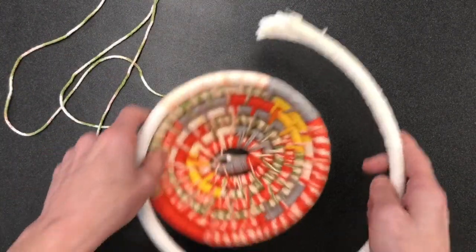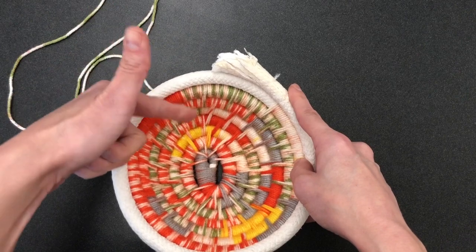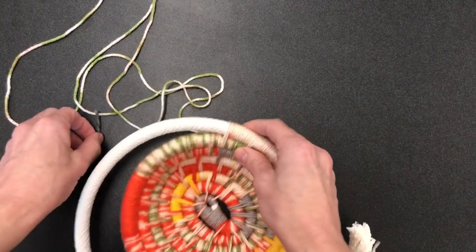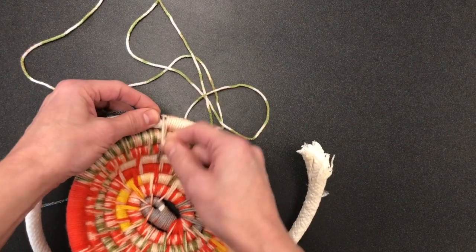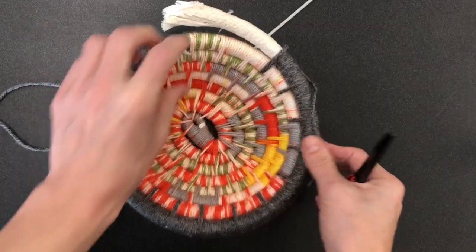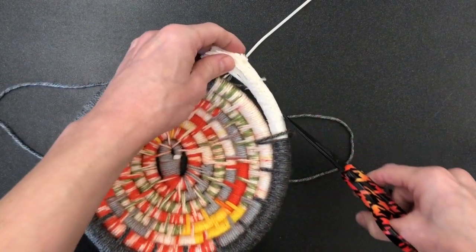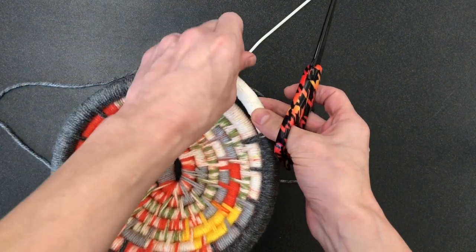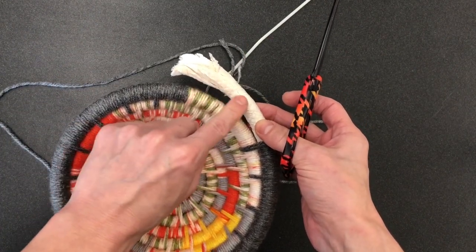You guys already know how to switch colors, but I just wanted to let you know for planning purposes — if you are going to do a rim a different color or even if you're doing different rows in different colors — how to plan for that. I'm going to go ahead and switch my yarn off like I normally would by putting the new color and wrapping it, then transitioning that way. I've gotten most of my rim done. I'm down to the last bit and I want to taper off this edge the same way I did in the beginning. If you have the thicker core you'll want a longer taper; if you have the quarter inch core, just an inch taper here would be fine.